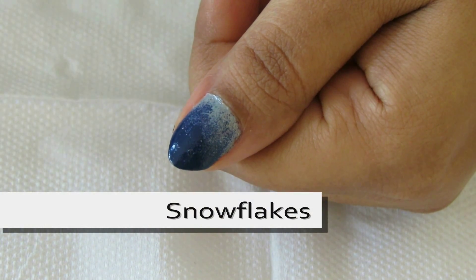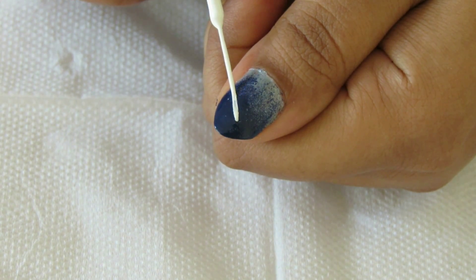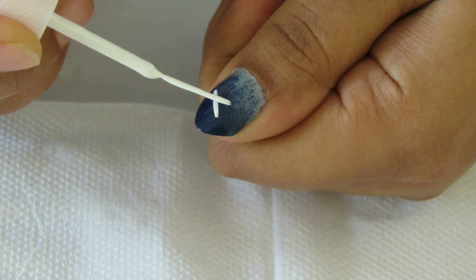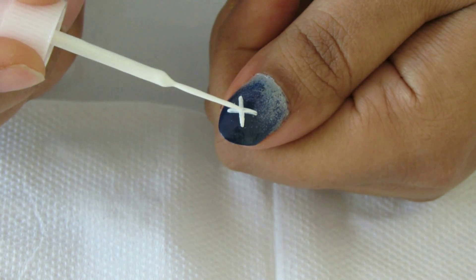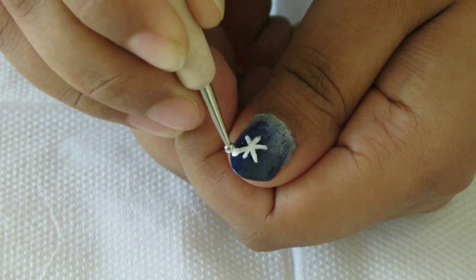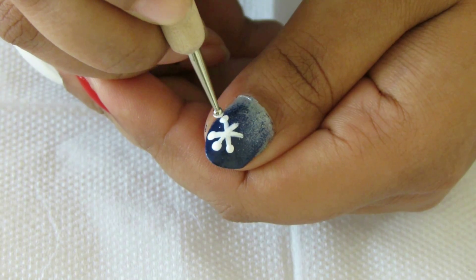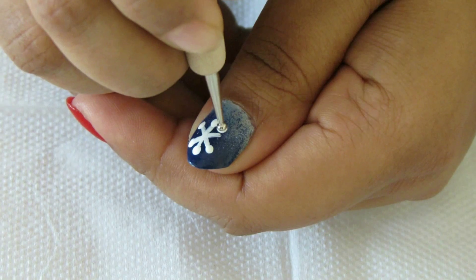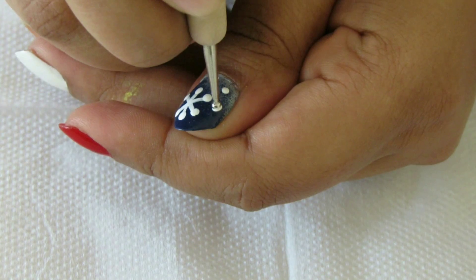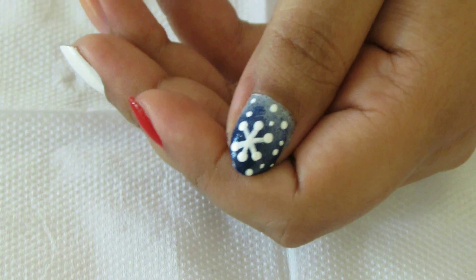Let's start with snowflakes. I've done gradient nails using light and deep blue colors, and taking a striper I will draw three lines intersecting each other — this is the simplest form of a snowflake. Next, take a dotting tool and add dots at the end of each line, then add some more dots around the snowflakes in big and small sizes. Design one is done.